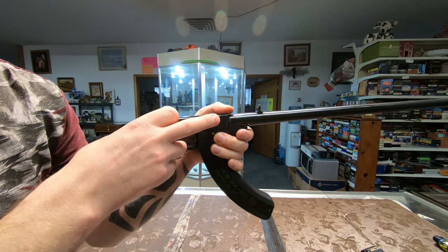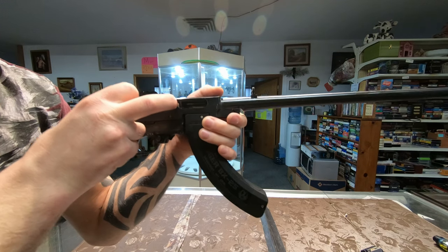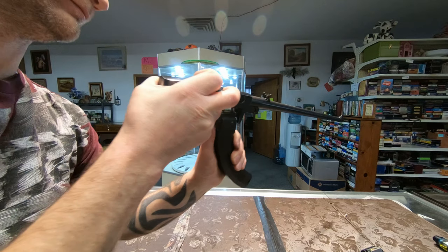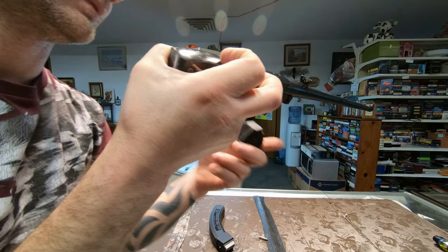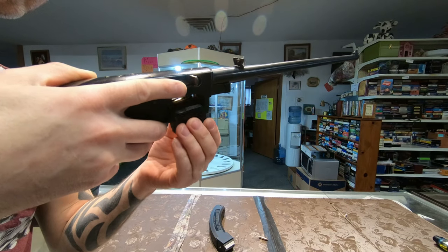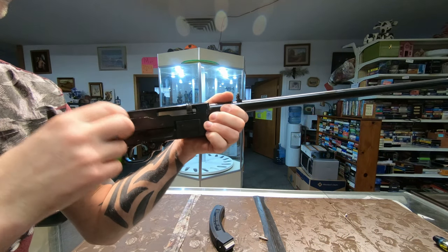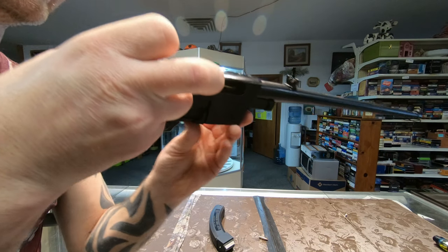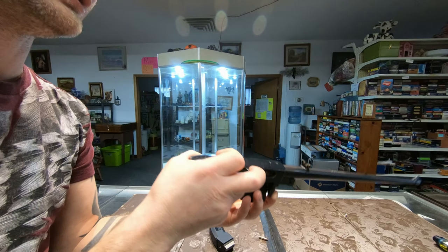So that's a round chambered. Notice how it's just laying on top of the magazine now. Let's try that again. The extractor isn't holding on to it at all.